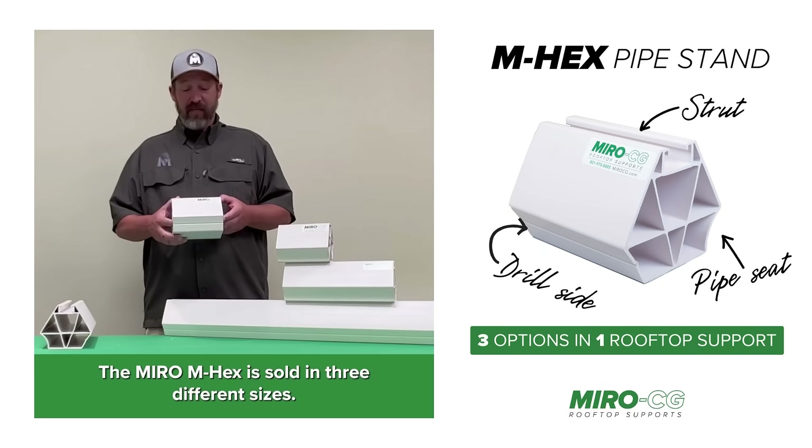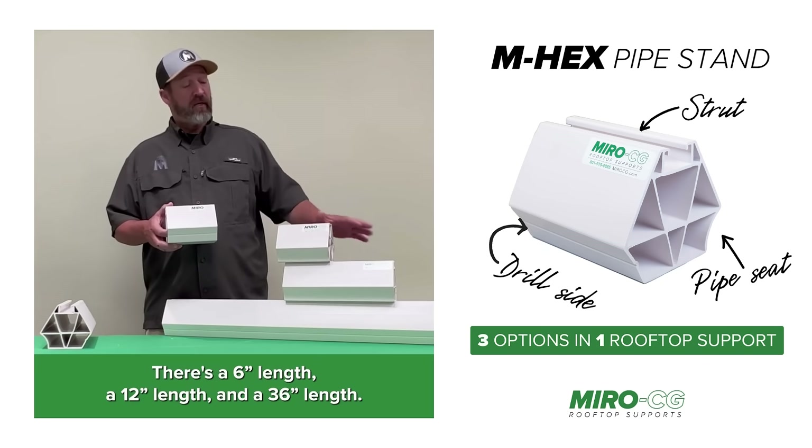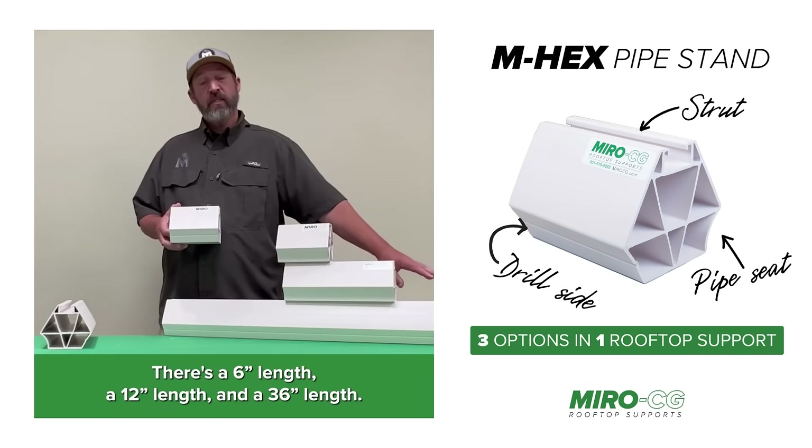The Miro M-Hex is sold in three different sizes: a six inch length, a 12 inch length, and a 36 inch length.